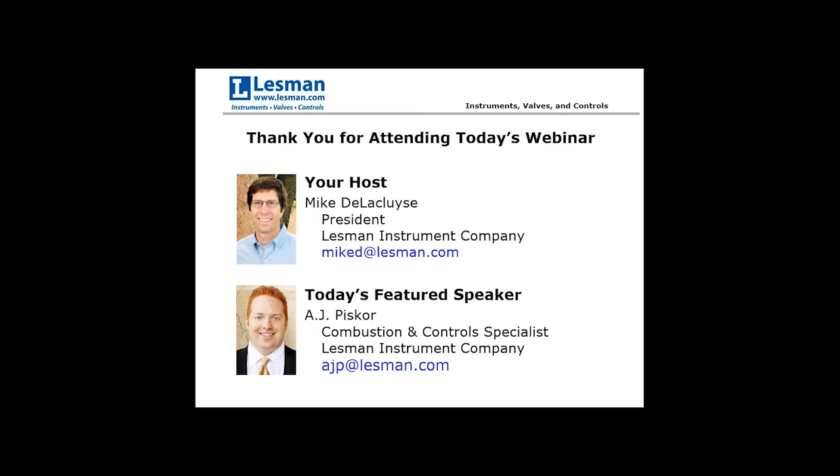Good morning. This is Mike DeLaCluz with Lessman Instruments. We're going to go ahead and get started. I'd like to thank all of you for taking time out of your busy schedules to join us for Introduction to Fuel Trains 101 by Lessman's own combustion specialist, A.J. Piscar.